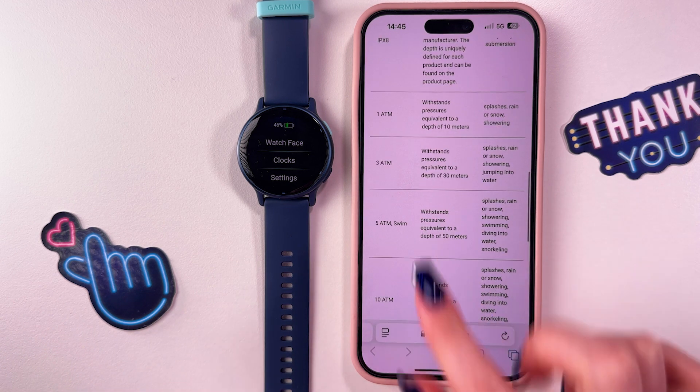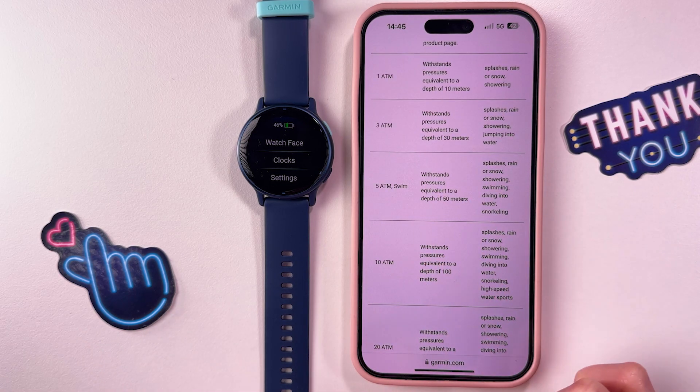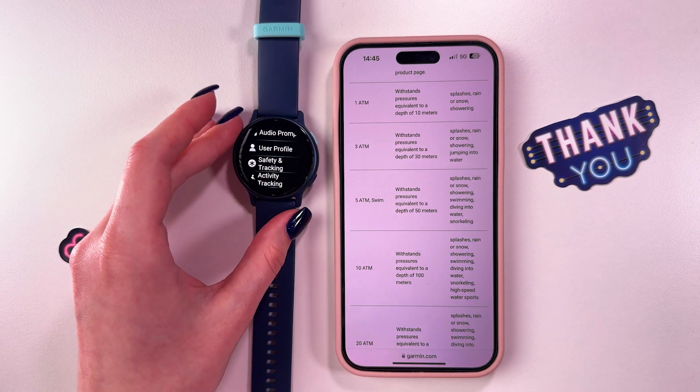Here you can check everything about the ratings. This watch has a 5 ATM rating and here is the explanation. That's it for today. Hope this video was helpful and thank you for watching.